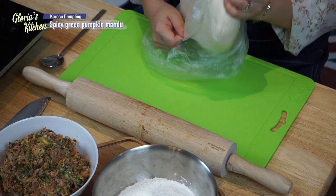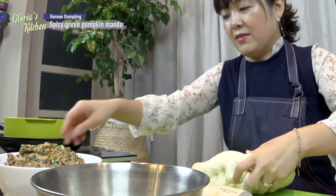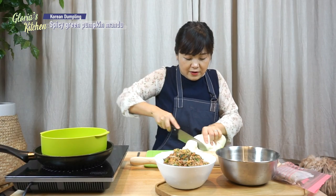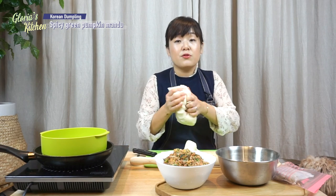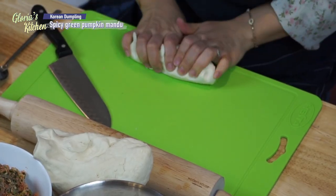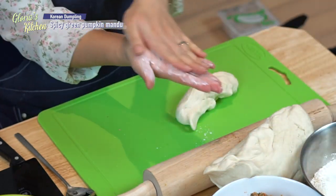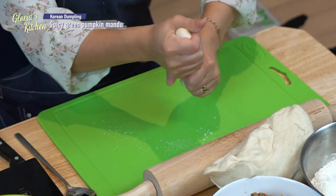Okay, let's make dumpling skin together. Remove the plastic bag and with a knife just cut. You need extra flour because it's very sticky. Get some flour on your hand and make this.